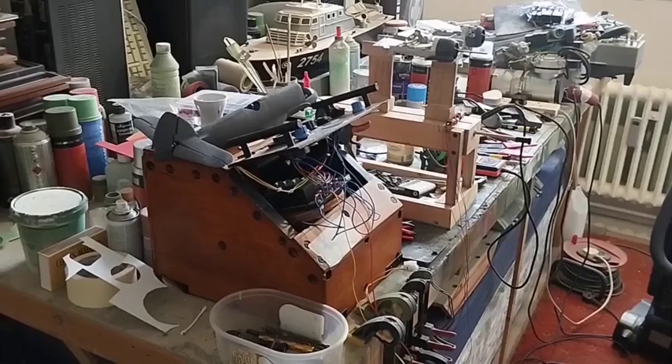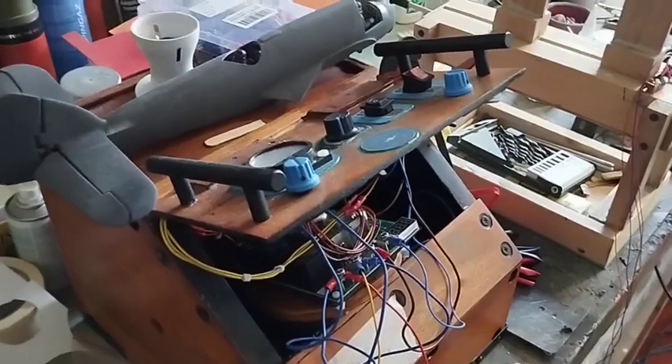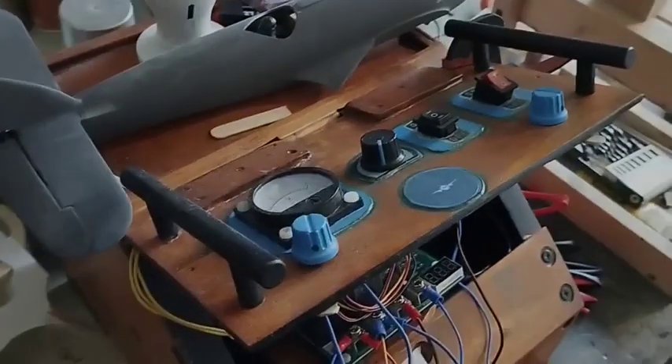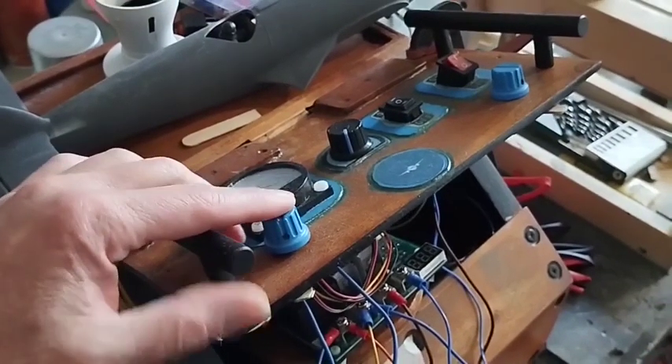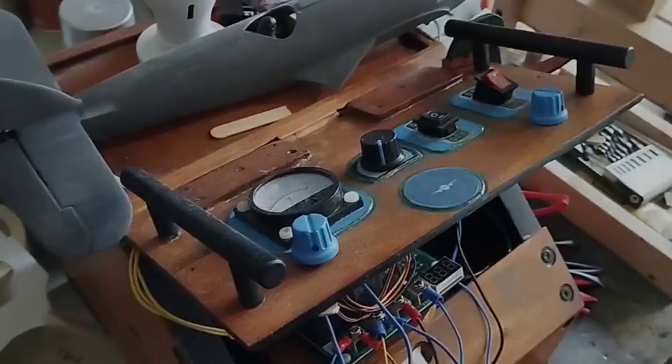An update for the 1:32 scale Bristol Beaufighter build and analog control box. The control box is done and I'm running it — it's very successful and I'm pleased with it. You can see all the on-off switches, the pop meter and the analog volt meter. These little knobs I bought from Etsy secure the lid onto the box.